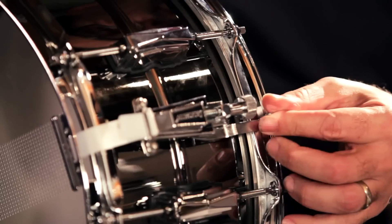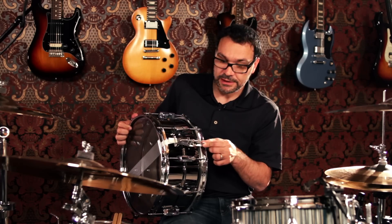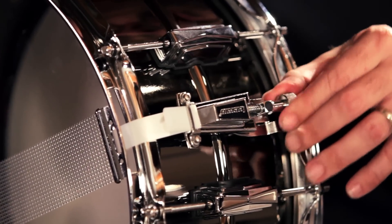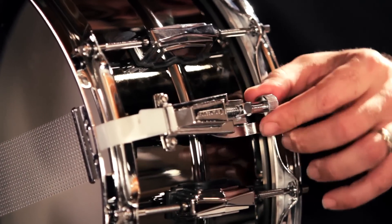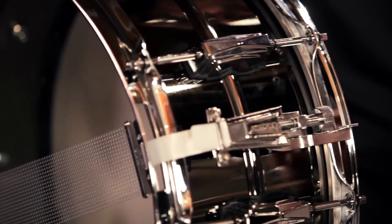On this snare drum, it features the P85 strainer — it's the old faithful strainer, been around forever. Once it's locked in place, it's not going to go anywhere. You can see I'm pushing on it and it doesn't come out. And the adjustability of the tension on the wires is super simple, basic, yet reliable.